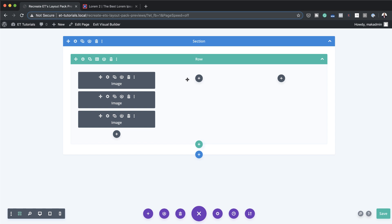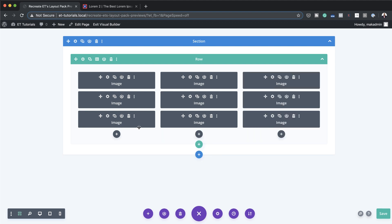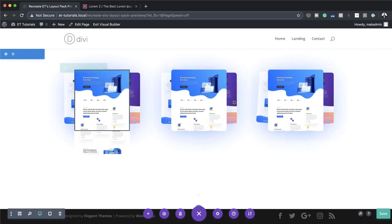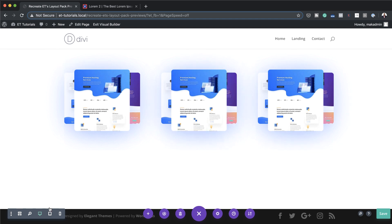If you want to add further images to these columns, all you have to do is copy these modules and paste them — copying them over to the other columns one by one and dragging them into place. Once you've copied all the images to the right columns, do a quick preview and as you can see everything is in place. Then all you have to do is go into each column and change the images.